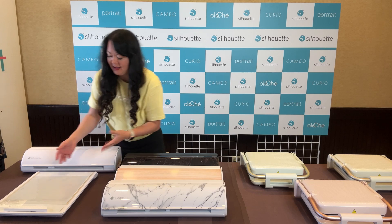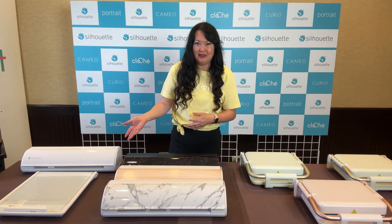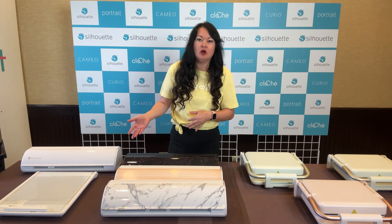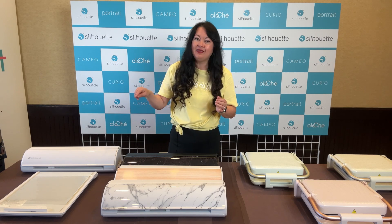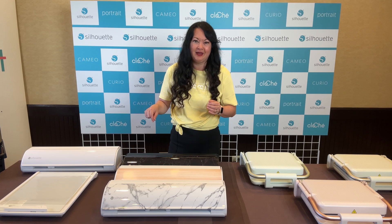If you're a vinyl person I think it's not quite necessary, but if you've always been scared of getting into paper and you're always doing vinyl, I think that's the way to go because it makes it a lot less scary.